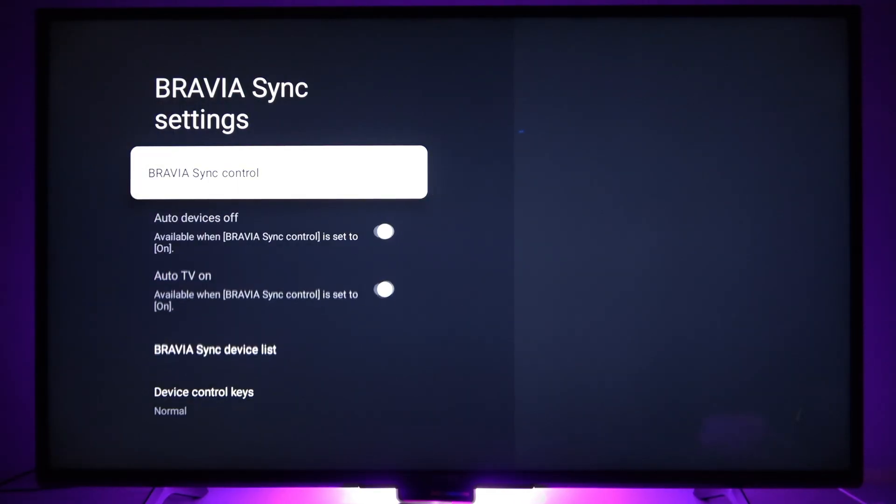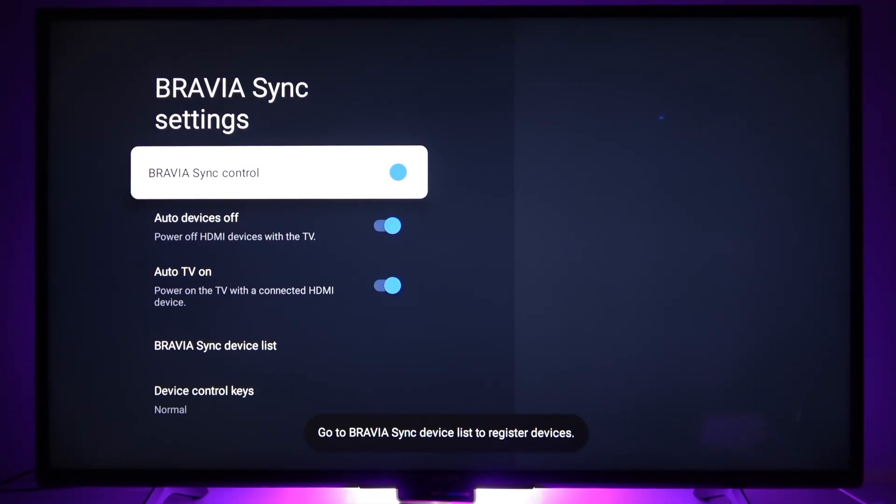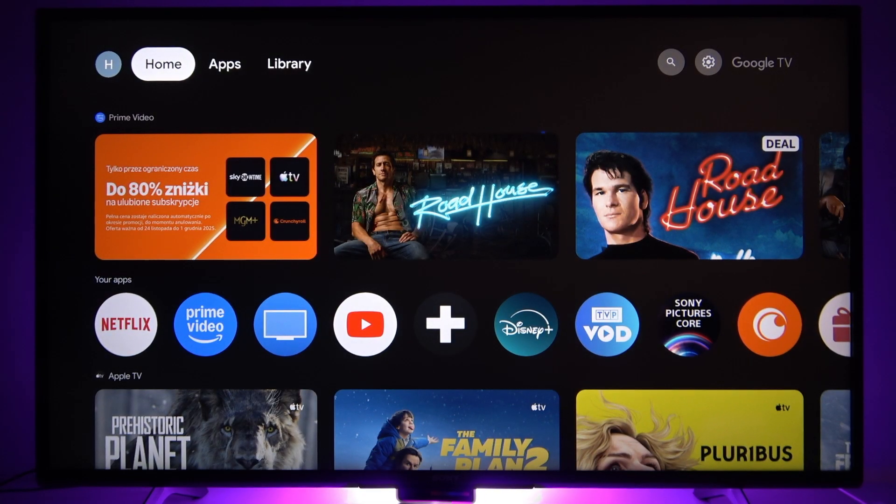If you switch it off this will disable HDMI CEC, and if you turn it on it will re-enable it. So that's basically it. Thank you for watching this video.